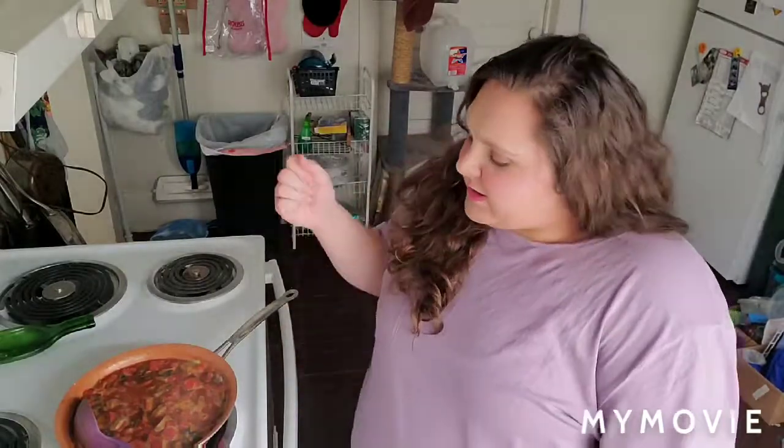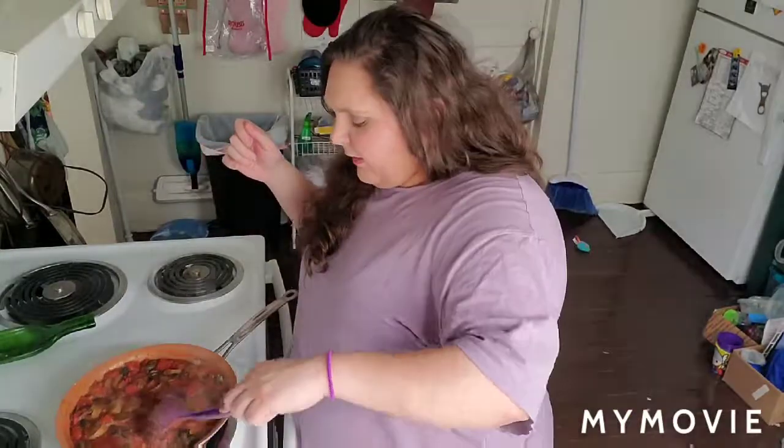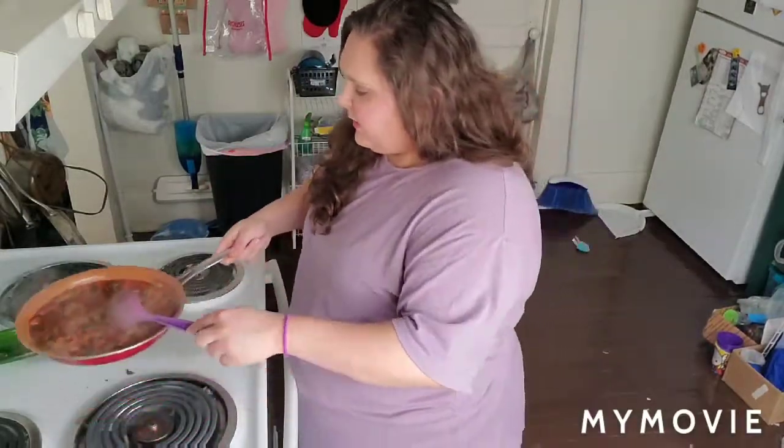We're going to meal prep it for the rest of the week — which is two days for me. It looks great, good color, and it's got enough meat — not meat, plant-based sausage, whatever. I'm going to put this off to the side without spilling it — like a boss. Then I'll turn off the heat, get a pot, boil some water, boil my pasta.